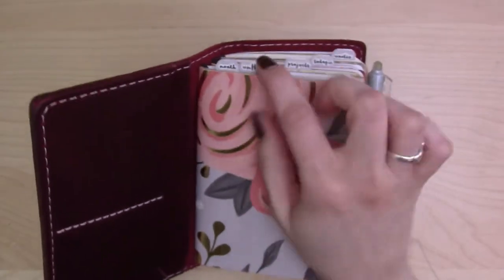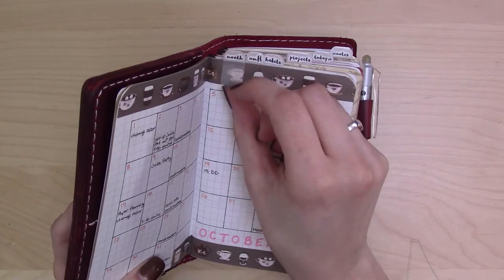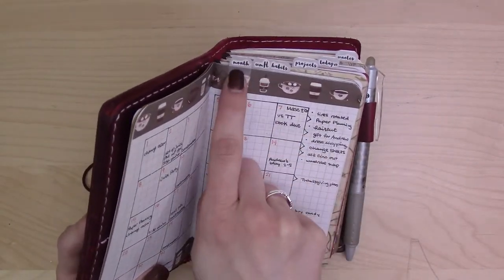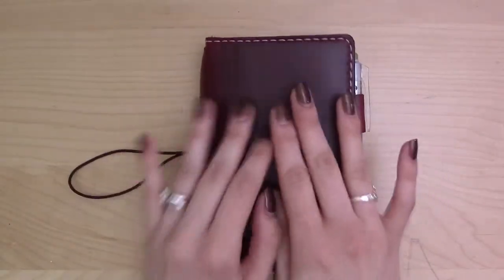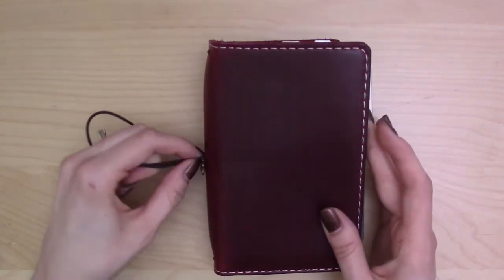We all know and love Carrie Harling — she talks about how to make these tabs and they're on post-it tabs so they're actually removable. This one says "month" and after October I'll move it to November. I'm going to go through this from front to back and then from the inside out — first I'll show how it's decorated, then how I'm planning in here.